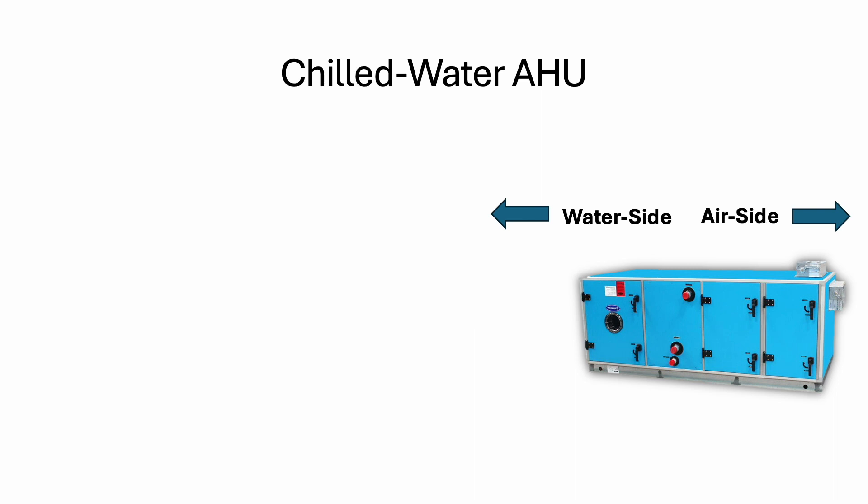If people talk to you in the HVAC industry, they say 'air side' and also 'water side' — this is what they are referring to. They are referring to a chilled water AHU. The air side is everything to do with the air handling part. Then the water side is what we are going to talk about now.